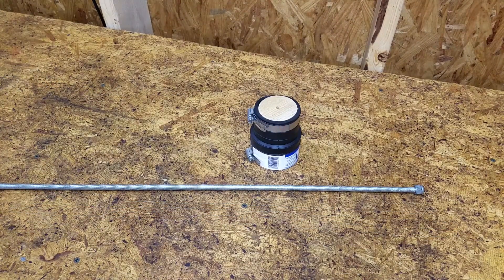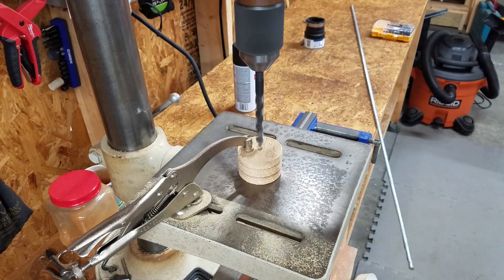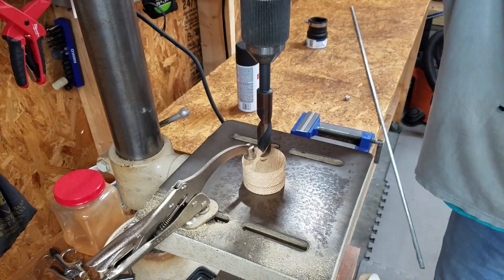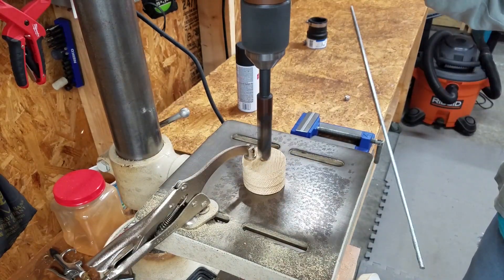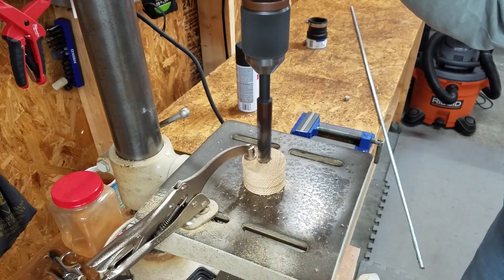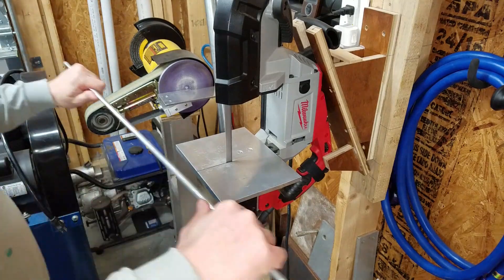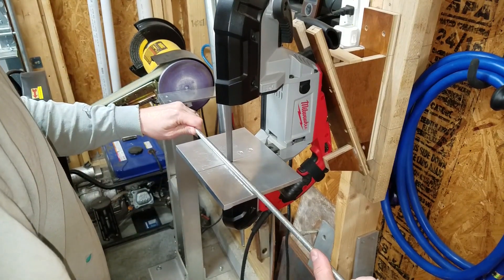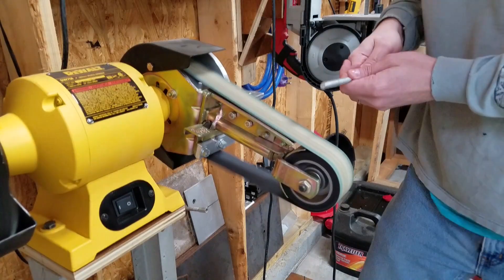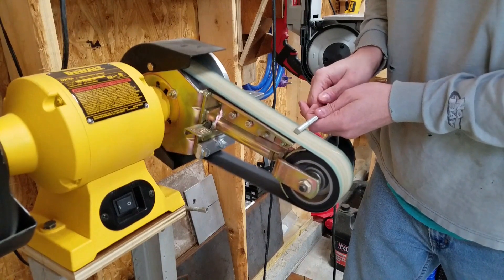Threaded rod is the final piece of the puzzle. I just need to enlarge the hole and countersink to accommodate the nut. I cut off an 8 inch piece of all thread, but I'm sure something shorter would be fine. I decided to remove the threads on the section that would be in the drill chuck.